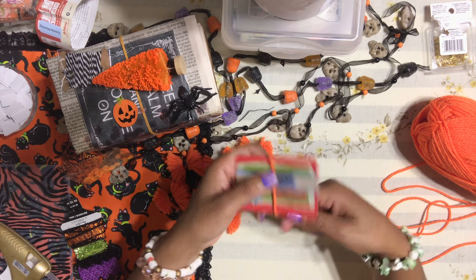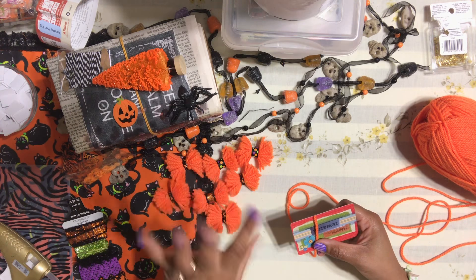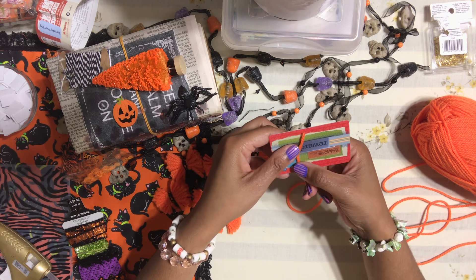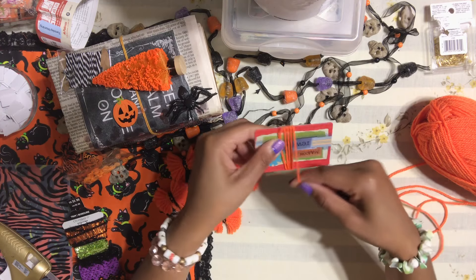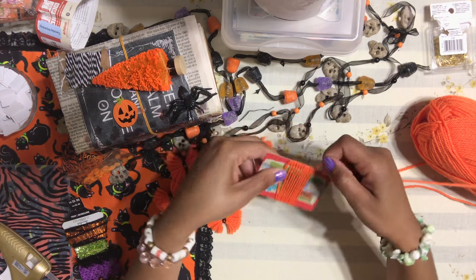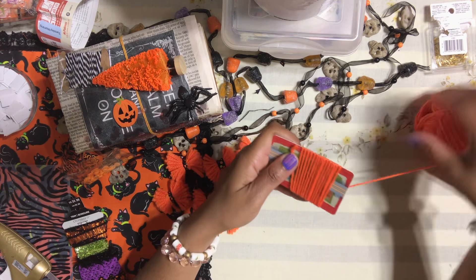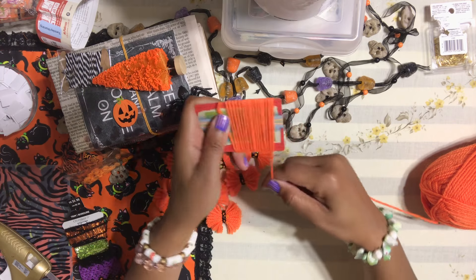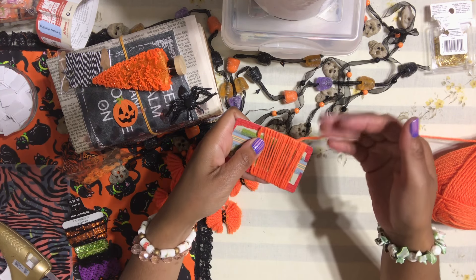Take your yarn and wrap it around the gift card. I like to count so all my bows come out the same size — I do about 20 to 21 turns and then I stop. So I wrap and count: one, two, three... all the way up to twenty.